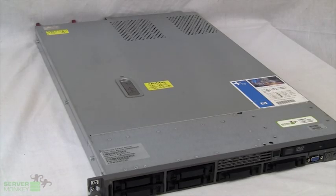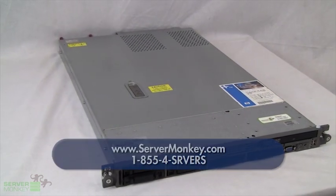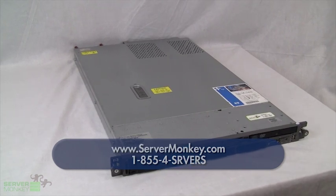Thank you for stopping by and taking a look at the basic features of the HP DL360G5 rack mount server. If you need any more information or have any questions regarding this particular unit, please contact us at www.servermonkey.com or call us at the number you see below on the screen.